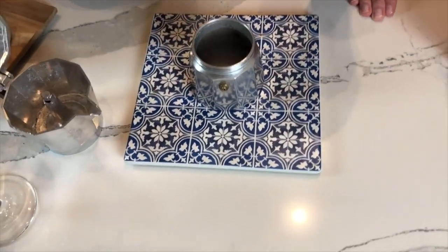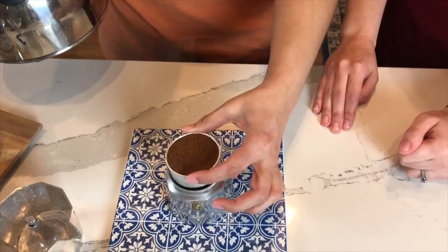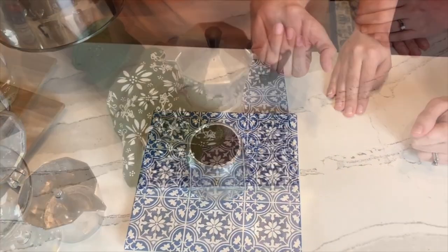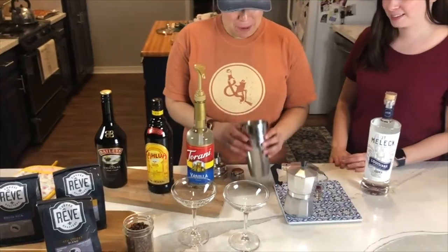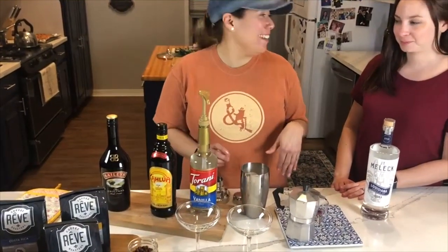Then we're going to add the espresso. When you put it in here, you just want to make sure that it's level and even like that. So we've got our espresso — it's in the moka pot still. We took a small break and got some ice for our shaker, opened up all of our liquor and we're ready to go.